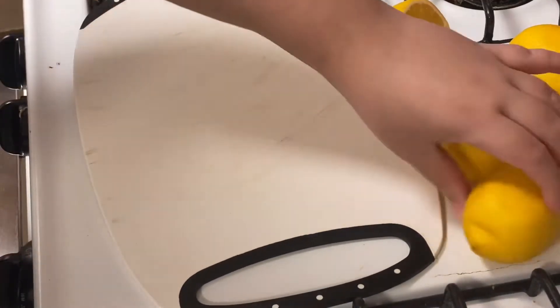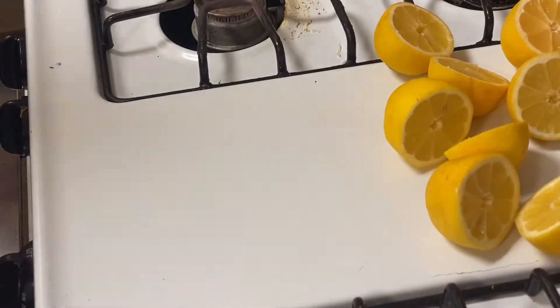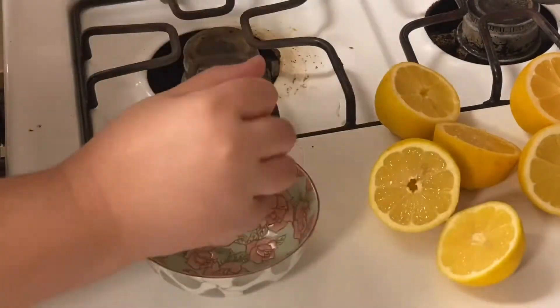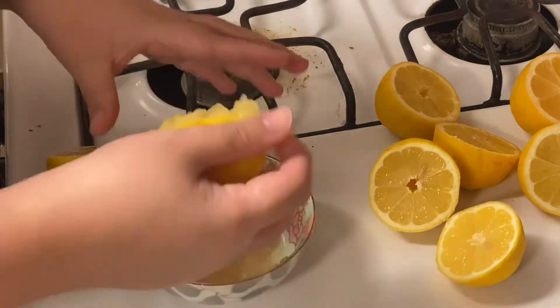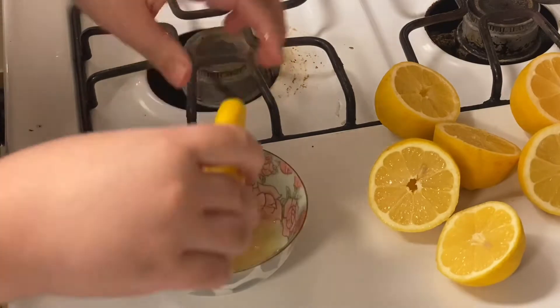Welcome to this video. Today, I'm gonna show you how to prepare and marinate the inihaw na liyempo, or grilled pork belly. I got this recipe from Panlasang Pinoy. You can Google it for the exact measurements.